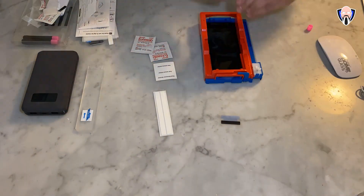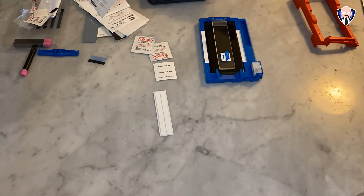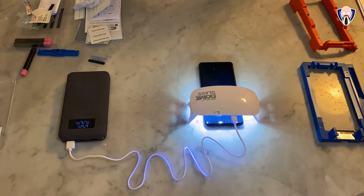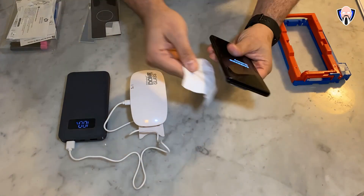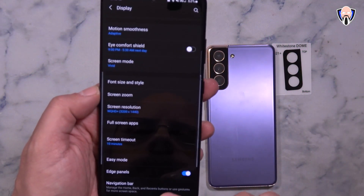At the end of the installation, this is where the curing comes in with the UV light included in the box. My recommendation would be to do 15 seconds on the top, middle, and bottom to allow the initial curing to go well, and then once you remove the device from the packaging, do another 60 seconds for the top, middle, and bottom. After that, clean off any excess adhesive you may see on the side.